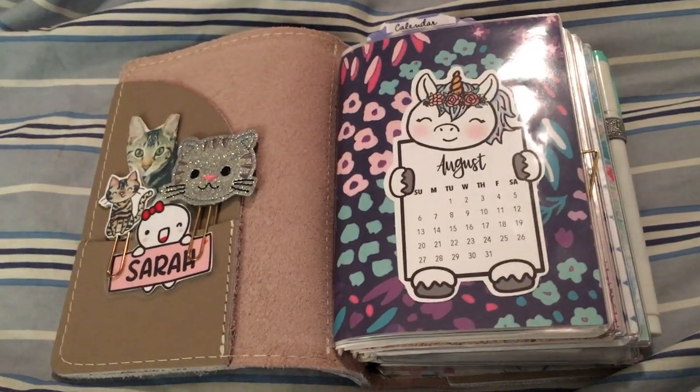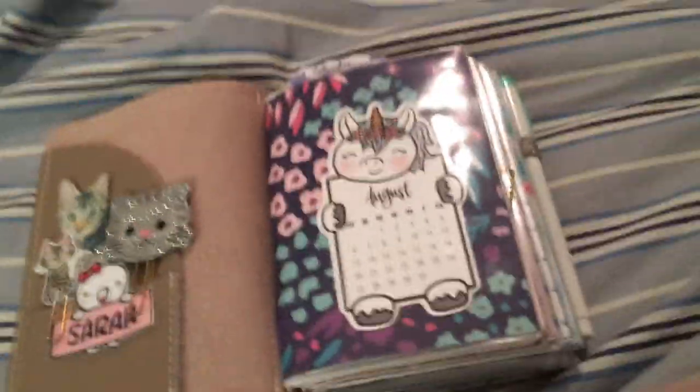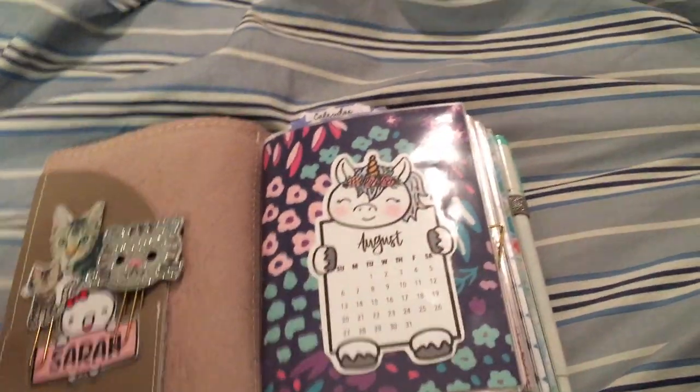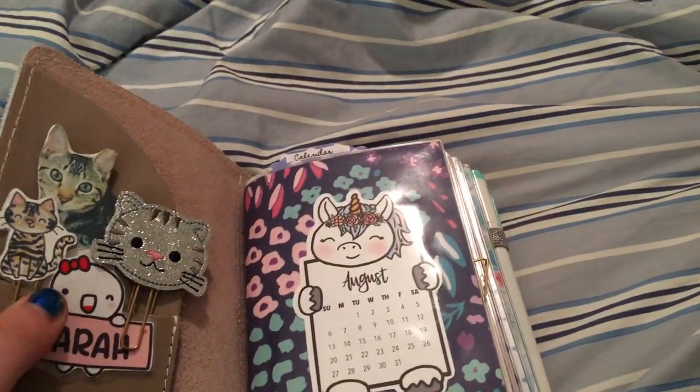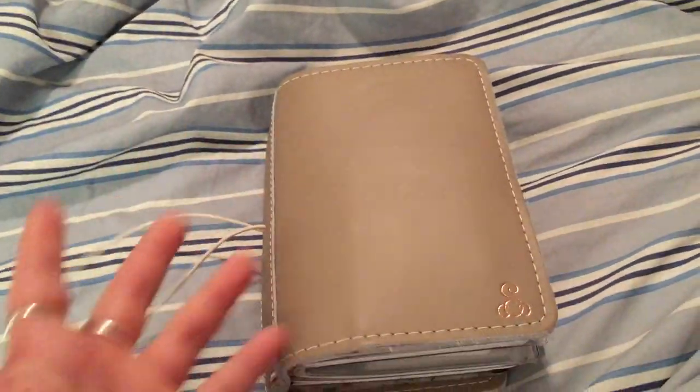So that is everything in my number three Traveler's notebook. I will link everything or leave names for everything below. Thanks for watching — if you have any questions, let me know.